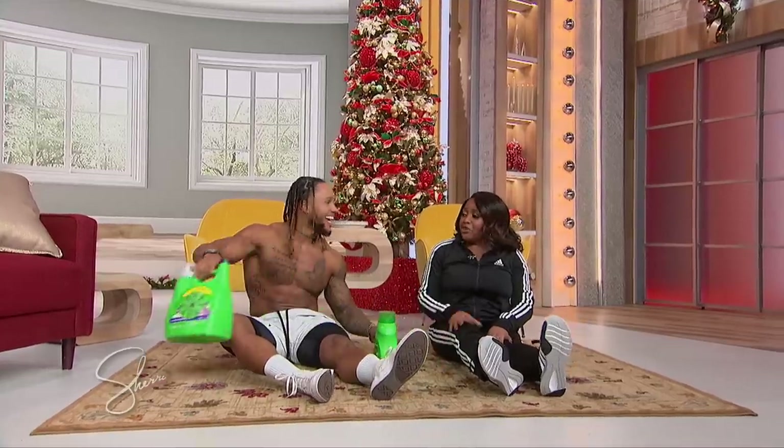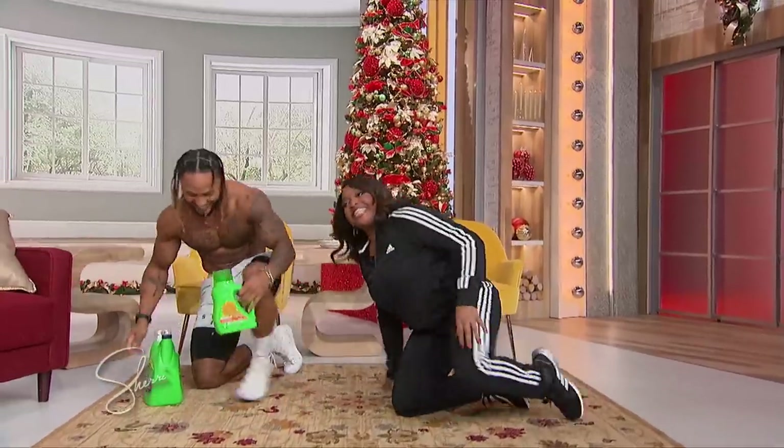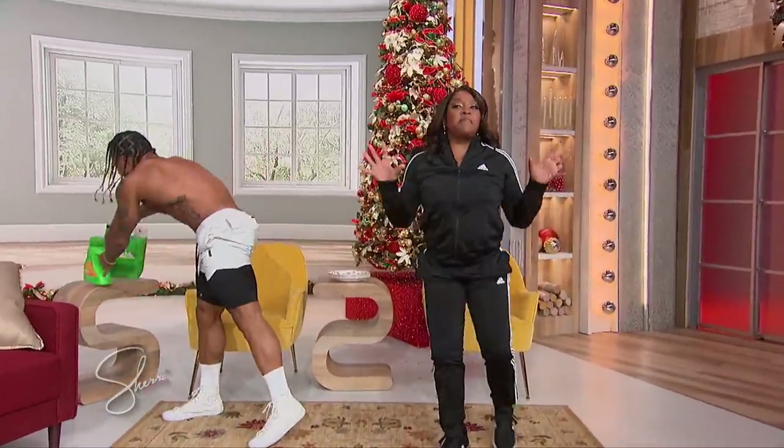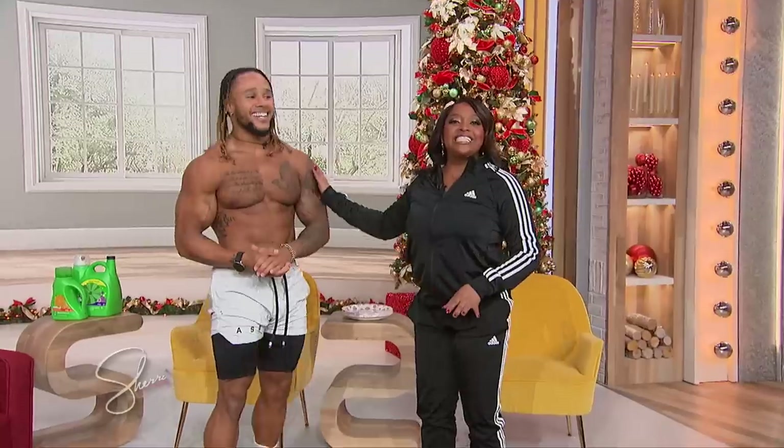So that's a good overall home workout that we could do? Yeah, definitely. Can you come train me at home? I got you — you said the word! Thank you so much, Stacey, for being here. Thank you for having me. For more info on Stacey Irvin Jr., go to SherriShowTV.com.